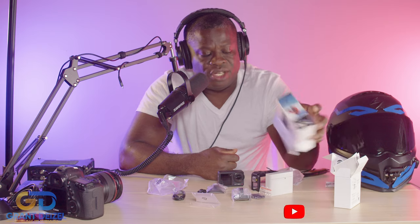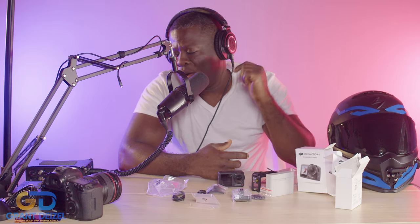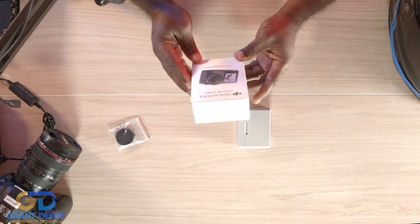Thank you so much for joining me for this unboxing of the DJI Action 4. I just realized that I shot a whole video and the audio did not record — I forgot to push the record button.